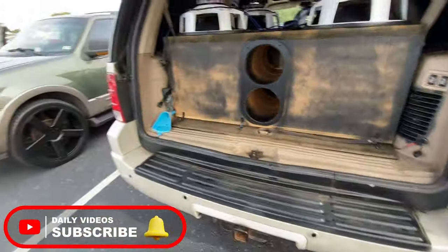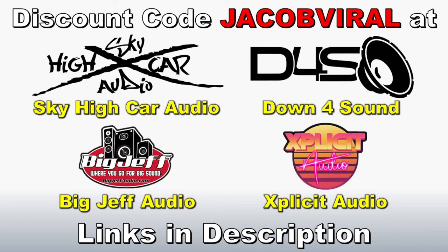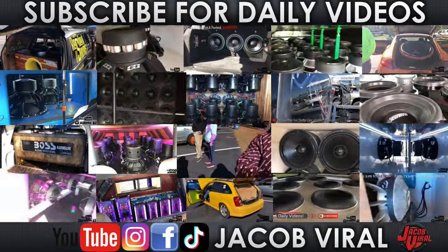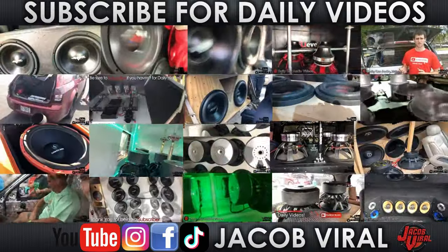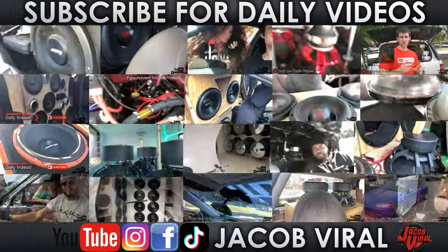Thank you for watching everybody, as well as thank you to channel supporters. If you want to become a channel supporter, check out the links in the description. Also, use discount code Jacob Viral when you shop at Sky High, Explicit Audio, and others. Check me out on social media — Facebook, Instagram, TikTok, and YouTube. Hit that like button if you haven't already, subscribe, stay tuned for more daily videos, and I'll see you all in the next one.